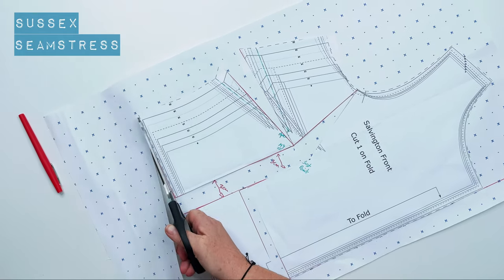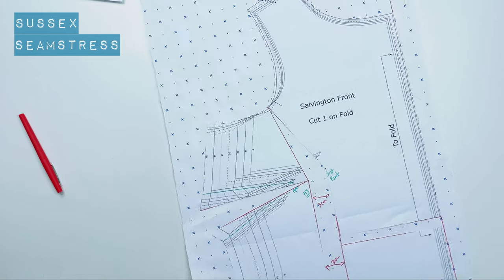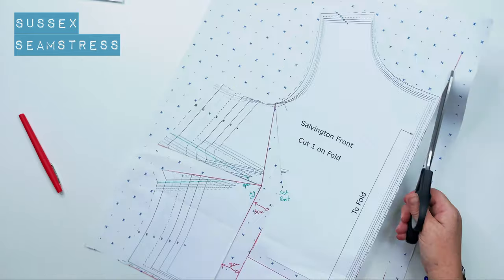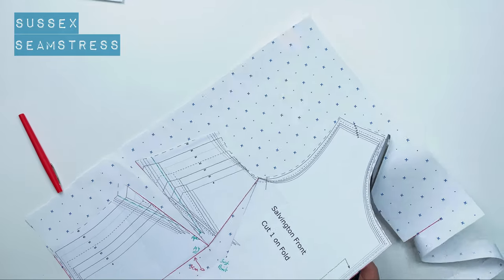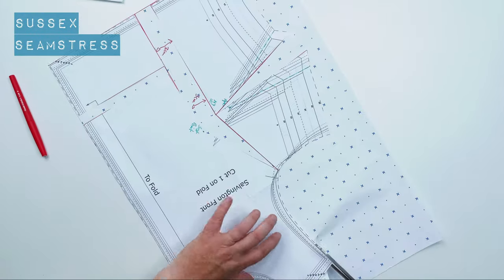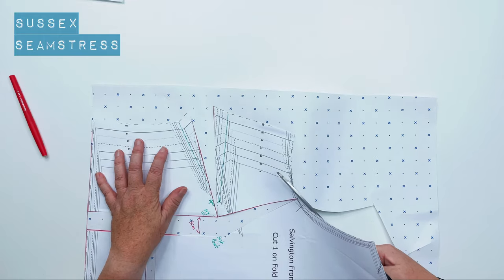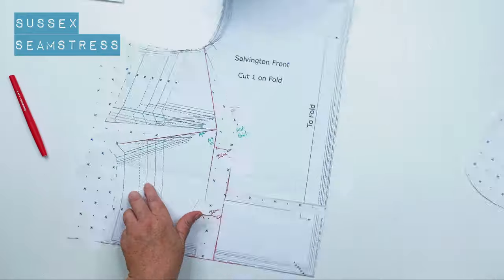That essentially is your full bust adjustment — now you just need to cut through and redraw your dart. This adjustment is for a fairly simple bodice with just one dart. There are other versions online for dolman sleeves, princess seams, and similar styles — it's a slightly different process but based on the same principle. This is a really good starting point if you want to adjust your own patterns; you'll get a much better fit if you have a small frame but a larger bust.